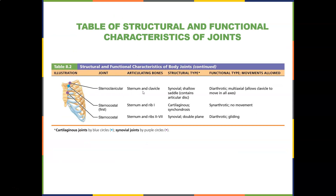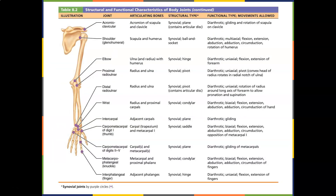The sternoclavicular joint is the sternum and clavicle — synovial, shallow saddle, diarthrodial multiaxial — allows the clavicle to move in all axes. The sternocostal joint is the sternum and ribs with not much movement. The AC joint is the acromion of the scapula and clavicle — synovial — allowing for gliding and rotation. The glenohumeral joint is the scapula and humerus — a synovial ball-and-socket joint, multiaxial — allowing flexion, extension, abduction, adduction, circumduction, and rotation.